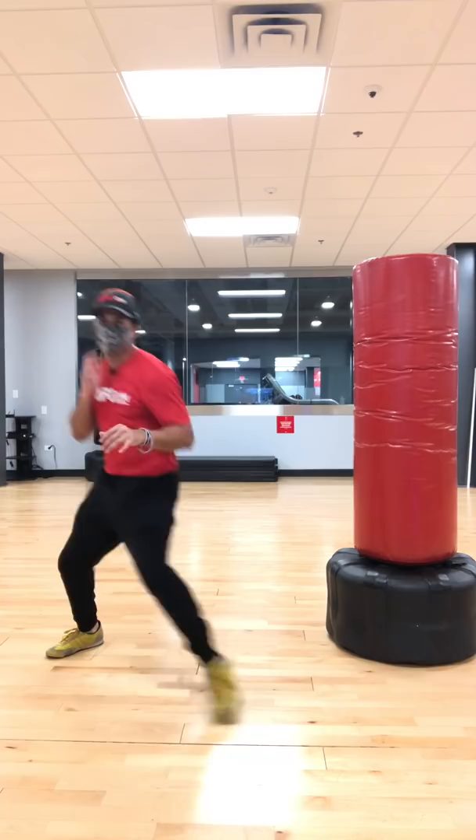Keep those knees slightly bent, so that way you have a slight athletic base there, a good base. Keep your guard up.